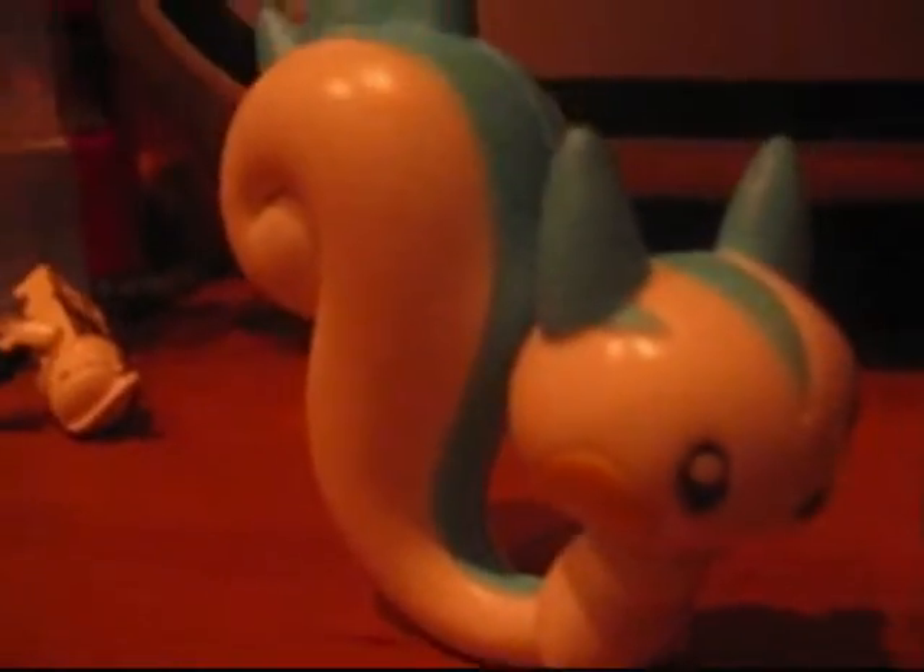After you saw the iPod Human, now coming the iPod Toy War Character!